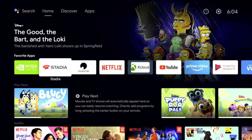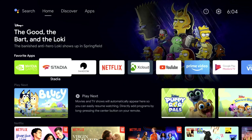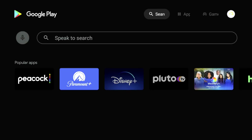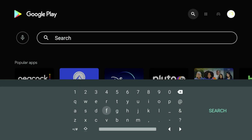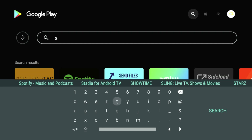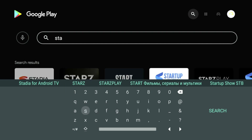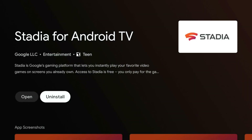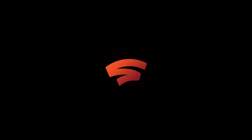The next app I want to showcase is Google Stadia. In order to get Google Stadia, it's pretty simple — all you have to do is go to the Play Store and search for Stadia. It should be one of the first things that pop up. Once you search for Stadia, hit it and it's going to say Install. I have it installed already, so I'll go ahead and open it up and showcase what Google Stadia looks like running on this device.